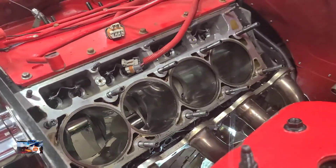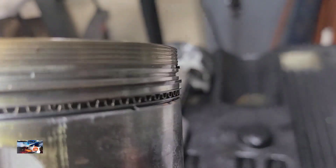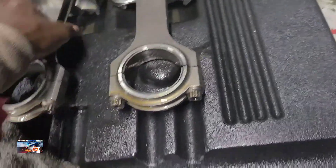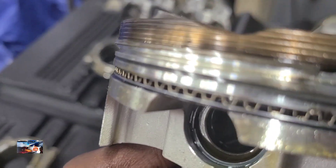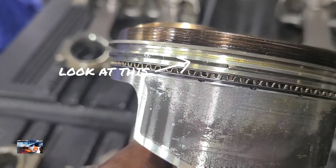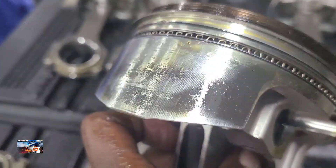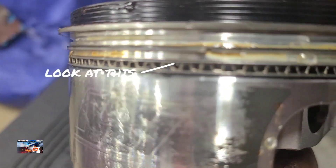I got all the pistons out of the holes. I did find a pinched ring on number one — see that ring right there, the top ring is pinched. And also a pinched ring on number three — see right there. Both of them pinched around that cut, that valve relief. But also number three has a broken second ring — see right there, that ring broke. The second ring is broken. Number six also had a broken ring — see right there.